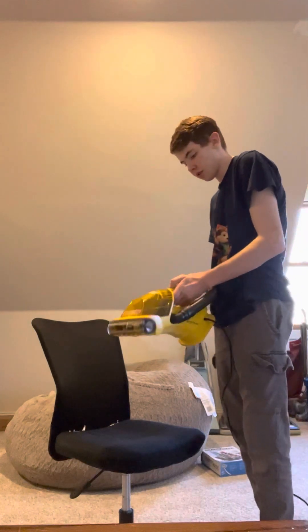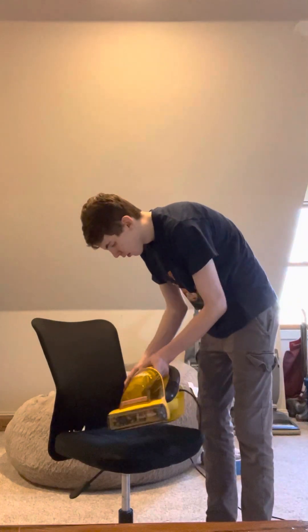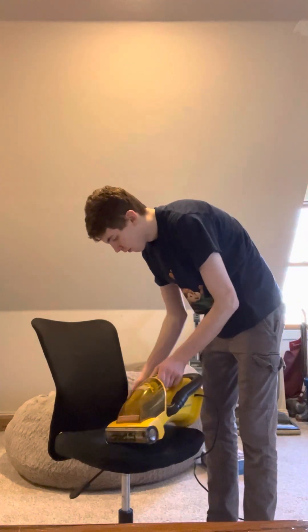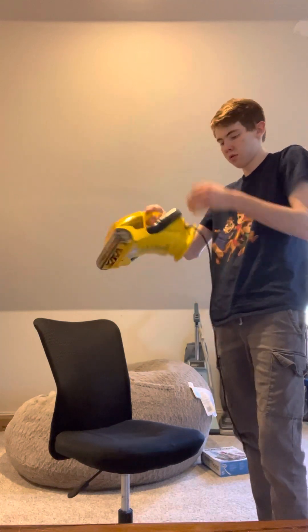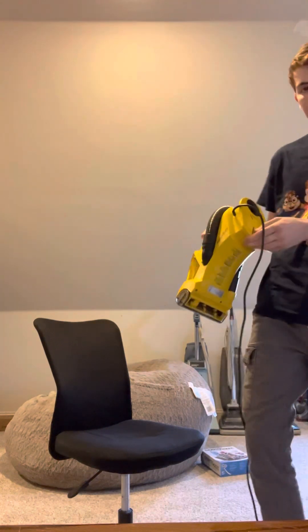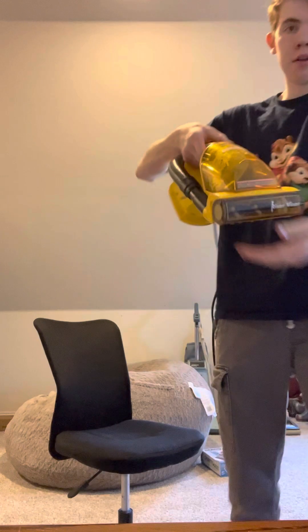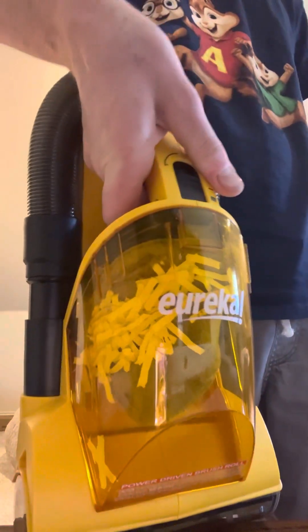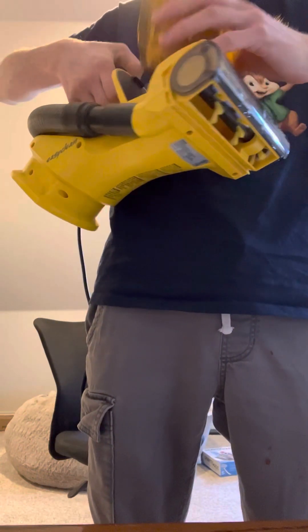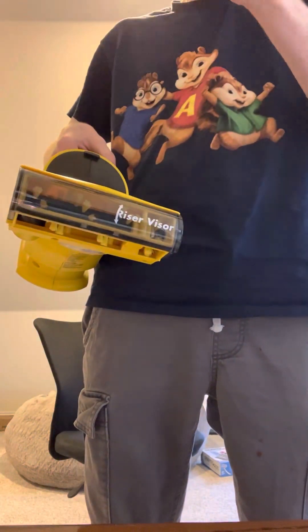Let's try it with the hose — put some debris in the corner there. Get the hose out and turn it on. The exhaust is at the back. You can see how much it picked up — it's very, very powerful when the filter is clean.